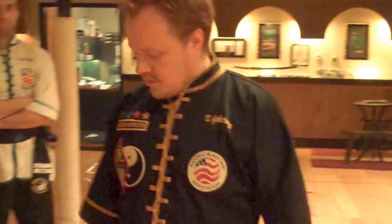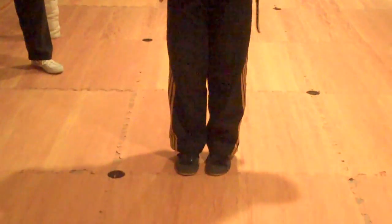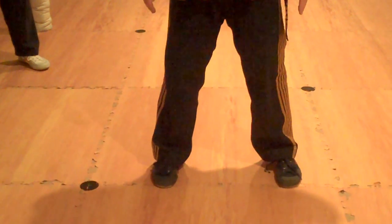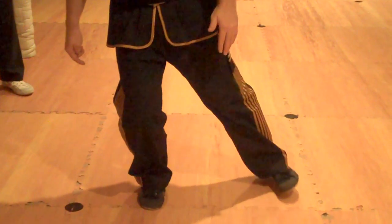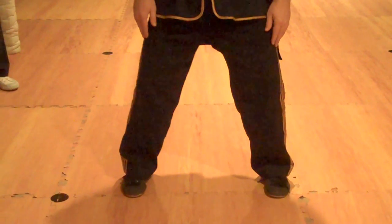Reviewing some of the form improvement we did last time: when you're doing the Yang style and you're going to step out, unlike what we do in the beginner class, instead of sinking down first, you can just step out and set the foot down and then sink down. What we found with that is that if you sink down first, you may have a tendency to want to step really big, and this is just too big for an opening position.